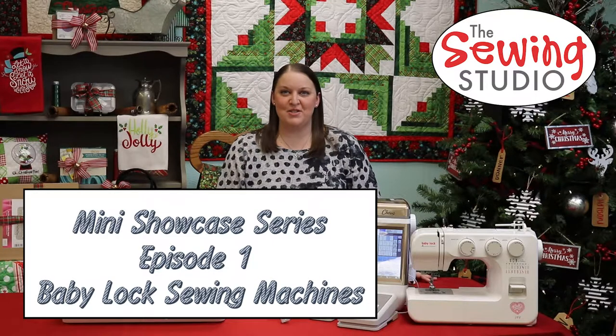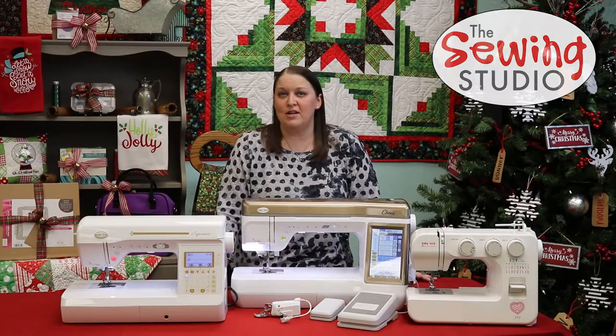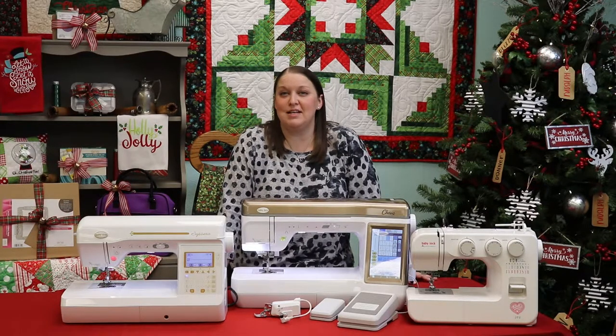Hi, I'm Natalie, owner of The Sewing Studio, and I thought it'd be really fun to have a mini showcase series where I could share a little inspiration and some gift giving ideas for the holiday season.